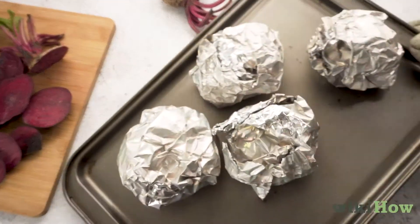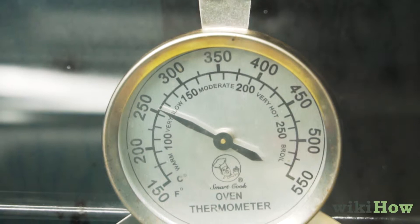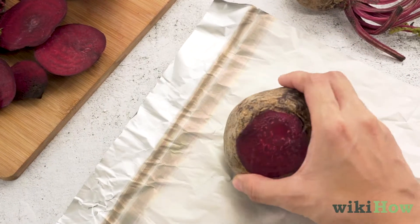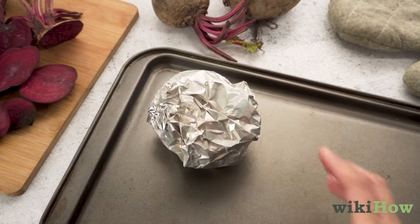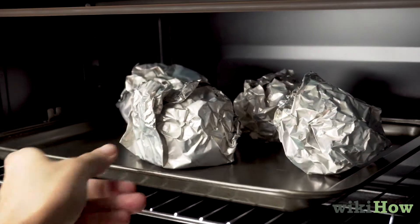To cook beets in the oven, first preheat your oven to 400 degrees Fahrenheit or 205 degrees Celsius and wrap each beet individually in aluminum foil. Place the beets on a baking sheet and cook them in the oven for 50 to 60 minutes.